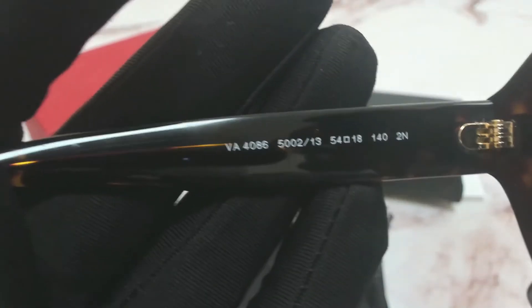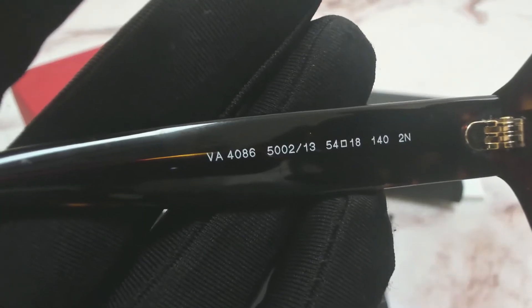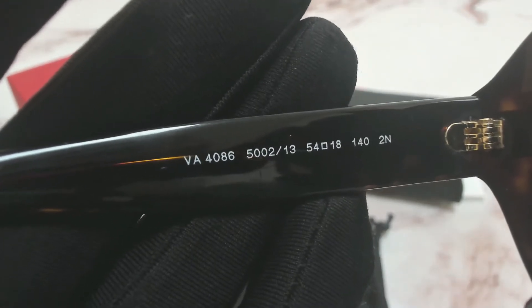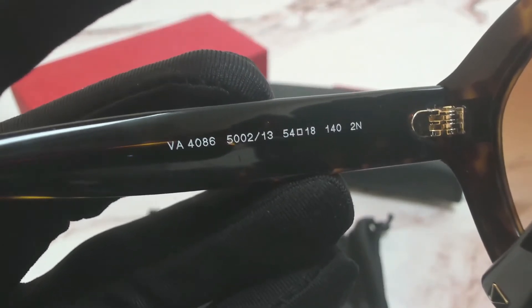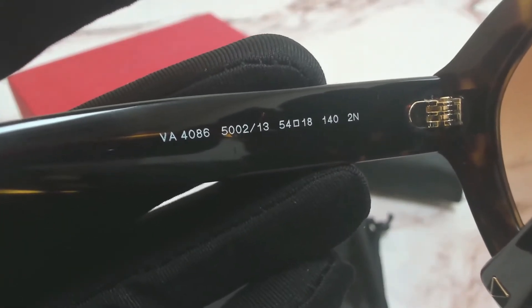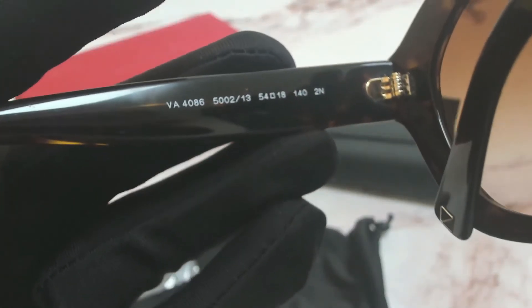On the inner left temple you'll find the model number which is VA4086, the color code which is 500213, and the dimensions of the frame: 54 for its lens, 18 for its bridge, and 140 for its temples.